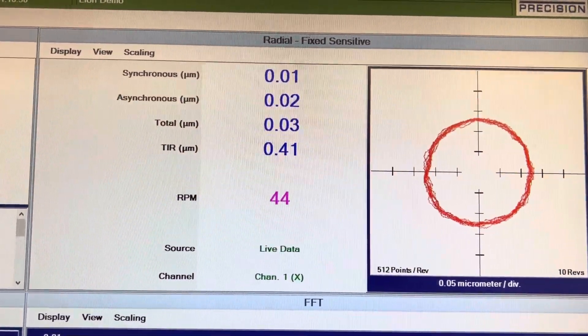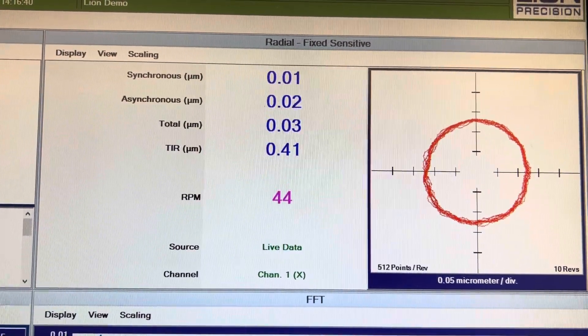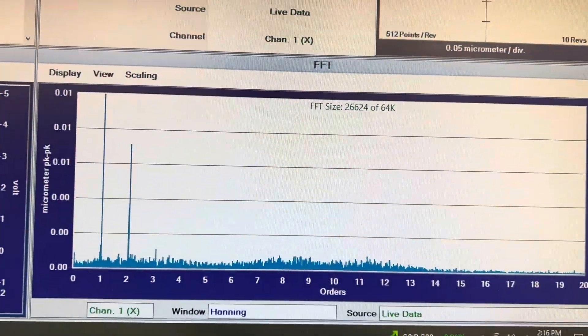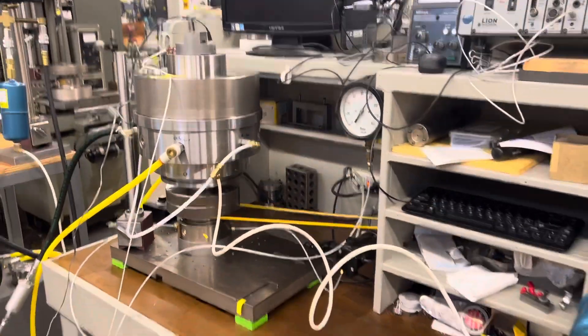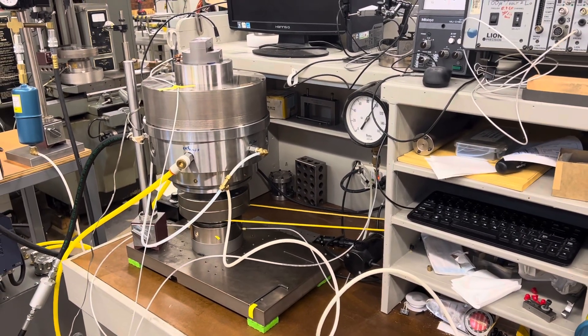Seeing about 30 nanometers of total air motion and 10 nanometers of synchronous. You see the biggest is two load. There it is.